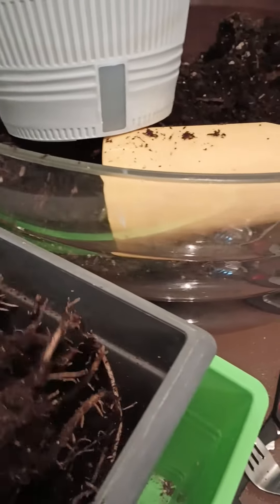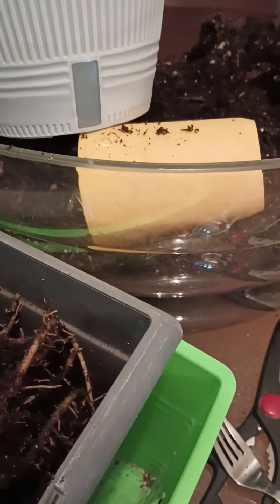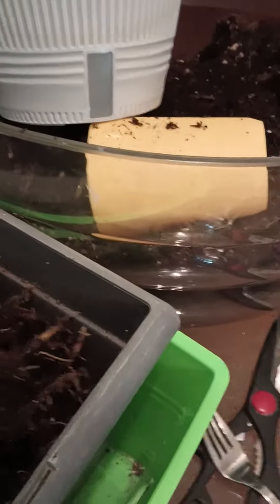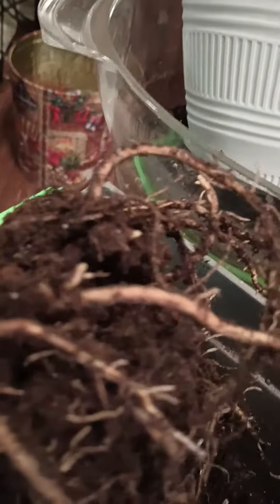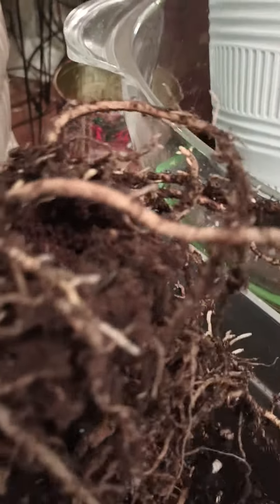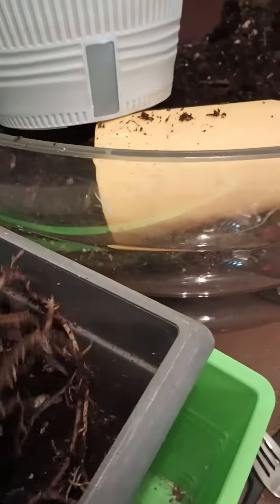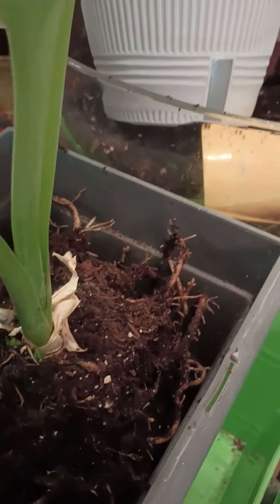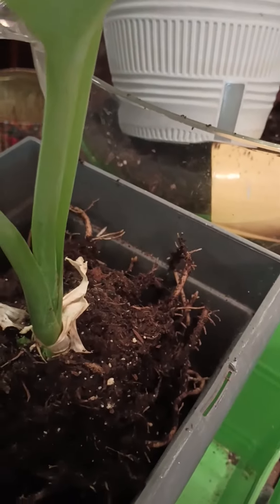I figured that was all for her this winter, but I said I'm gonna take a chance and bring her in the house and see if she does anything. She's got some good roots — I wasn't expecting that. So I'm gonna put her in this pot. I have to use the green liner because the pot is square, it's the only thing that will fit, so when I water her the water won't sit in there.